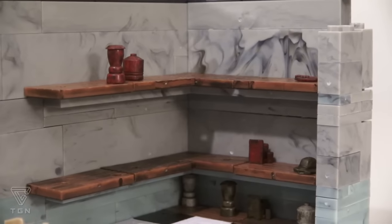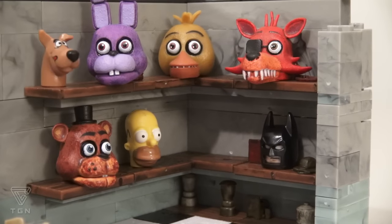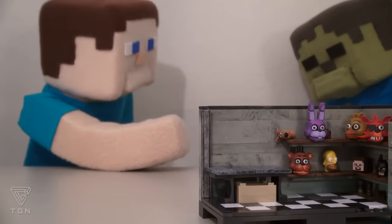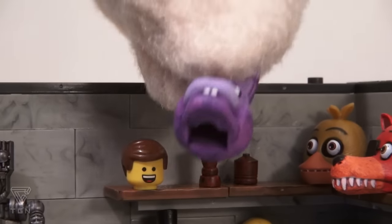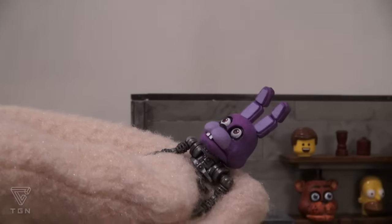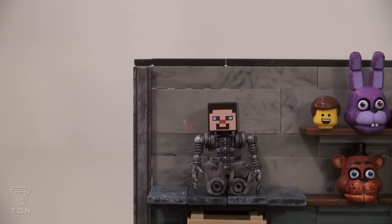This playset also has a place to store other figures' heads. Wait a minute — how did my head get in there? The cool part is that these heads have little holes in the bottom, so you can take these and place them onto the animatronic figure. And this works for Bonnie, Freddy, Chica, Foxy, and Lego Steve!